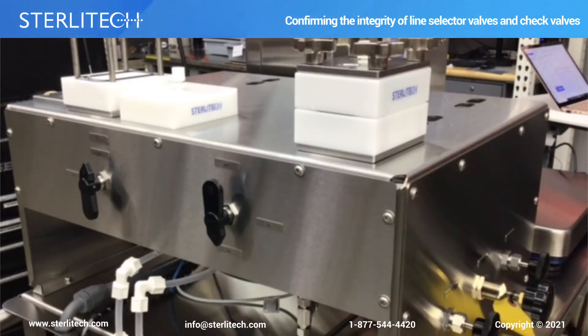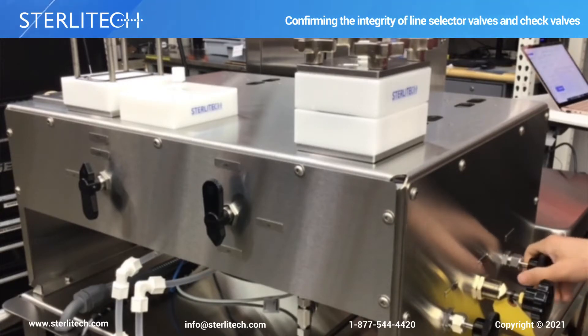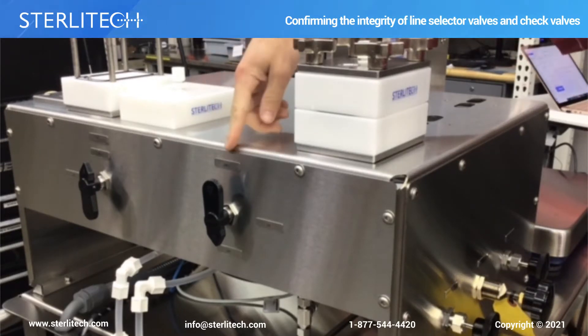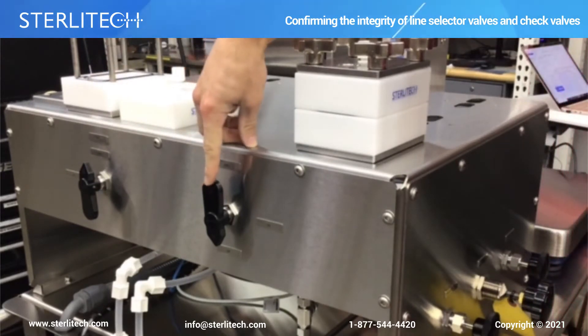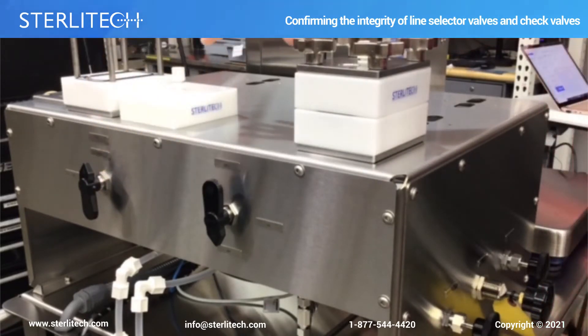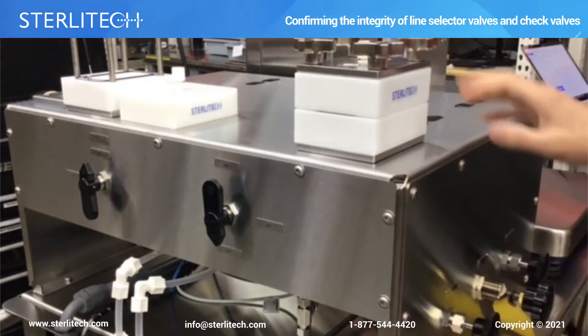We now have flow down below. We can see that we have flow coming out of our bypass valve, so we will verify that there is no fluid coming out of our concentrate line. If there is any fluid coming out of the concentrate line, one of these line selector valves is not good. These should be closed off at the front before it gets to the cell, so you shouldn't see any fluid coming through this line.